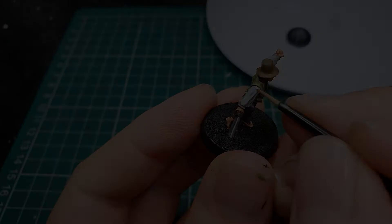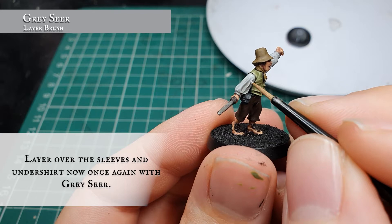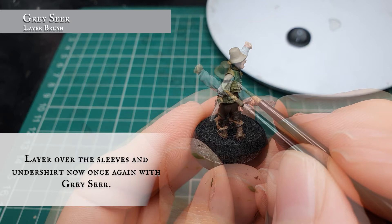Once the wash is dry and you're happy with how the shading looks, we're going to reapply Grey Seer as a layer, leaving the Nuln Oil showing in the deepest recesses and very well-defined folds in all the material along the arms. The model is your friend here and all the curves are very well defined, so it shouldn't be too difficult to work out where you need to put this to get a nice sense of definition between the darker and lighter areas.